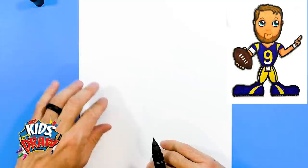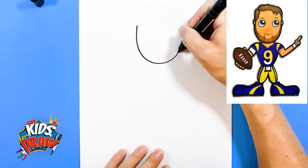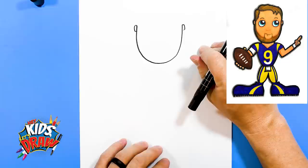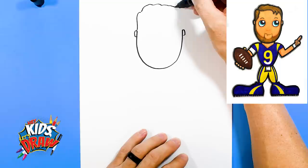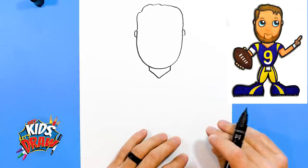We're going to find the middle of our paper and draw his chin right up top. We'll do a long rounded U shape, then a couple of ears. Here's his hair on this side — we'll go up and stop, create some bumps, go down and stop. Then we'll do a neck going down into a V for the jersey, and a couple of shoulder pads.